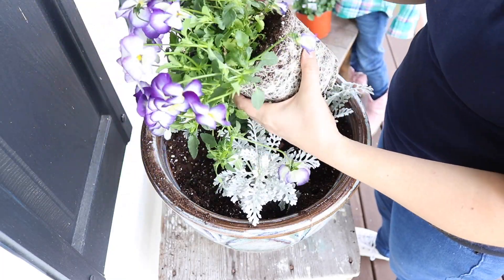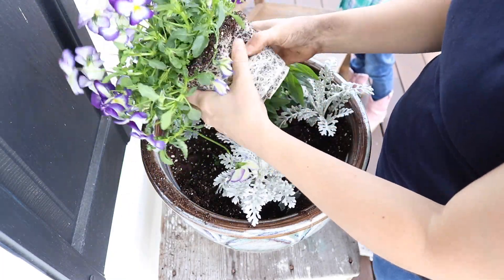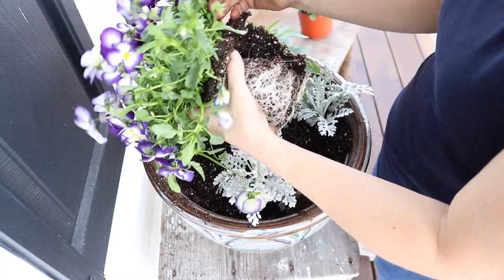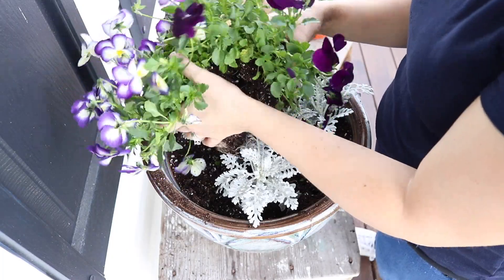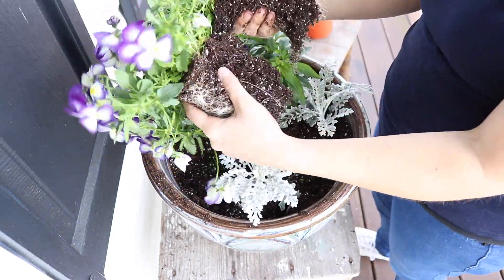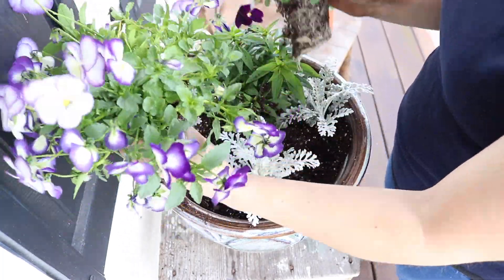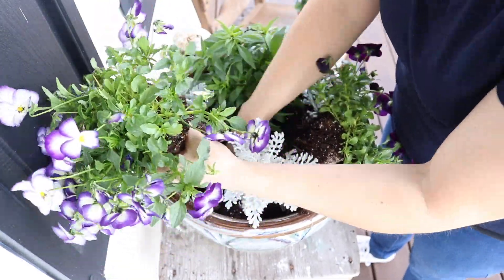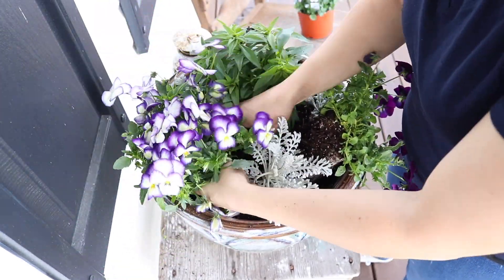Same thing with this pansy — I'm going to separate it. This one had two different varieties of pansy within it. I just look for where the separation is and as gently as I can, pull it apart. Sometimes you have to work with it a bit, but it's very doable and in my experience has never done any damage to the plant. It's a really good way to fill up a pot on a budget.